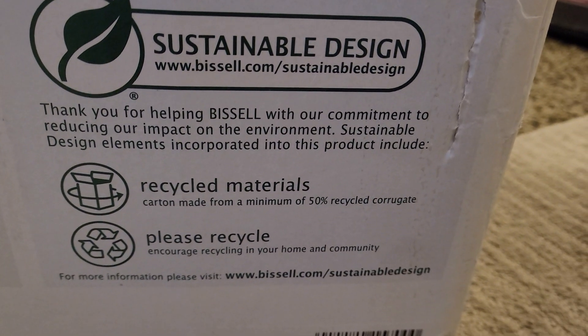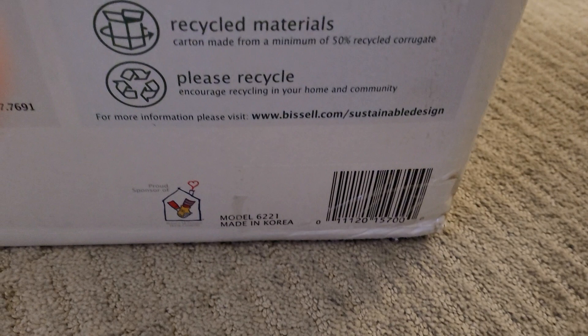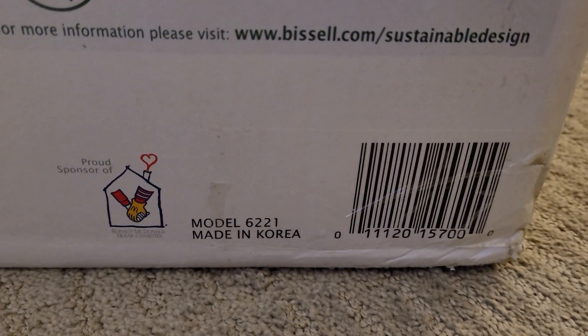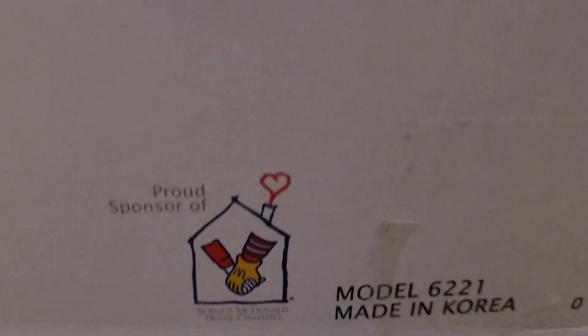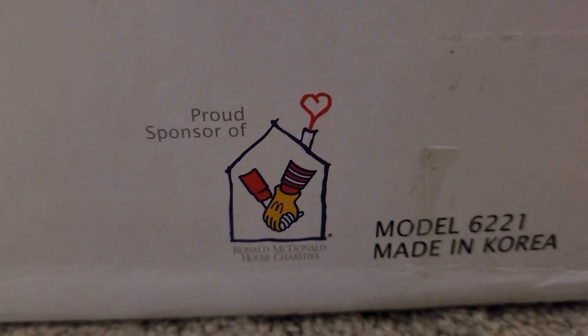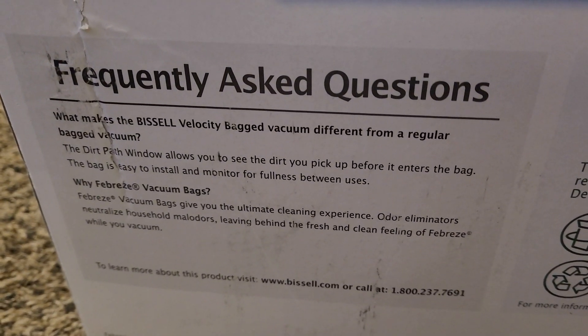Sustainable design, recycled materials, please recycle. This one is made in Korea, model 6221 — proud sponsor of, I think that's the Ronald McDonald house. Frequently asked questions on the box as well.